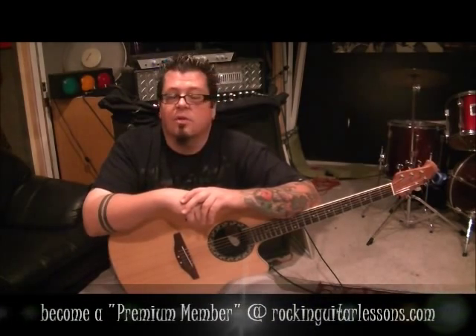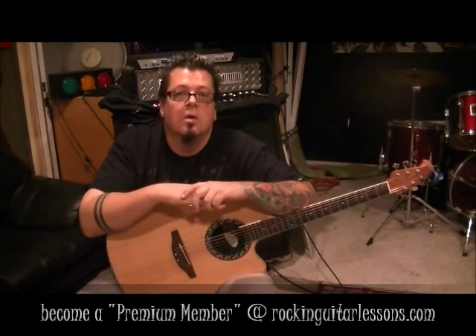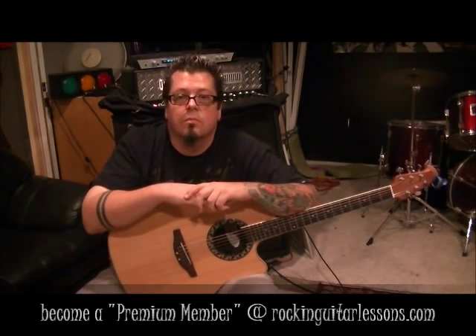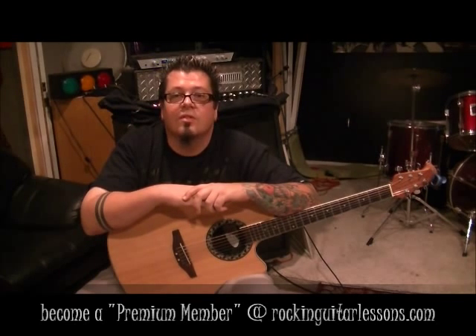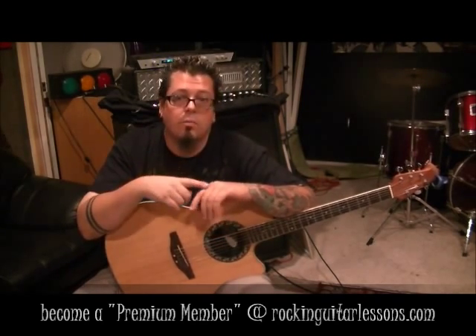My website is Rocking Guitar Lessons dot com. It's twenty-five dollars a month to become a premium member, but it's not going to be launched until the end of 2012 — I'll keep you posted. It's going to be a great site: close-ups on both hands, moves slow, as it should when you're paying. If you're a beginner guitar player, what's easy for someone else may not be for you. I want this to suit all your needs at your level — all styles, all levels.